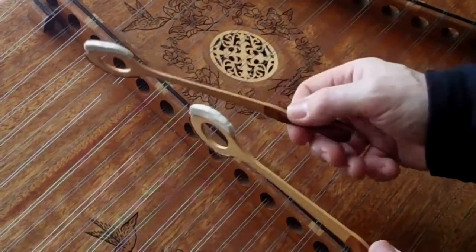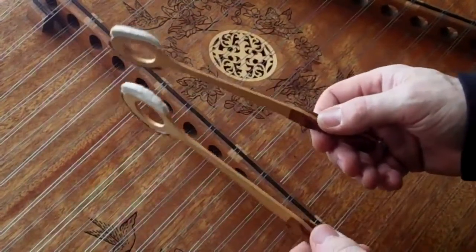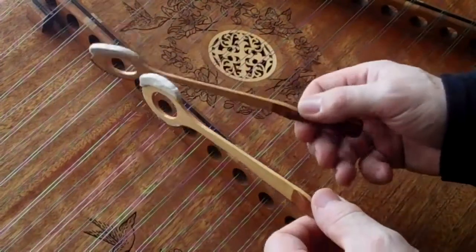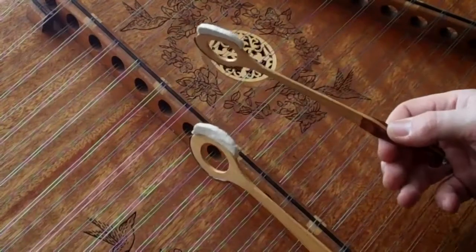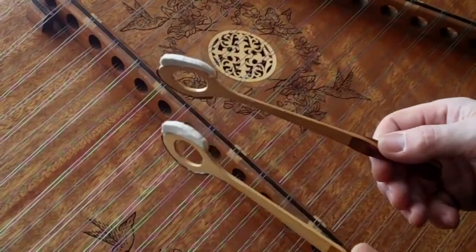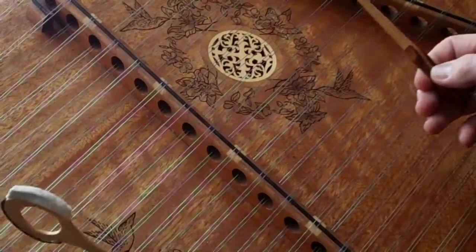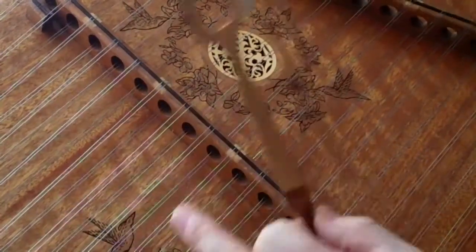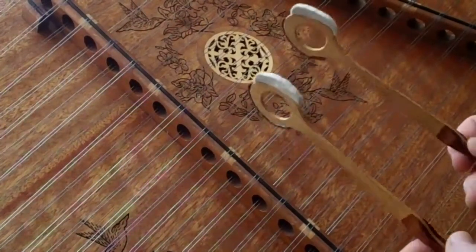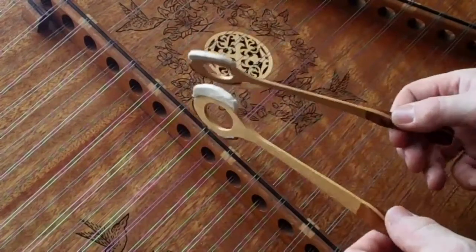The B part starts out up here at the A and works its way on down. So the whole song together — that B part is very simple. The A part actually, once you pick up the phrasing on it and get the tune in your head so that you can hum it, with the lead in it goes like this.